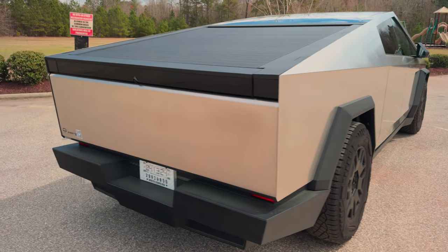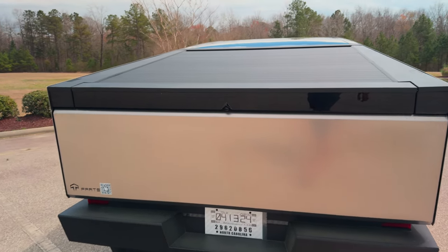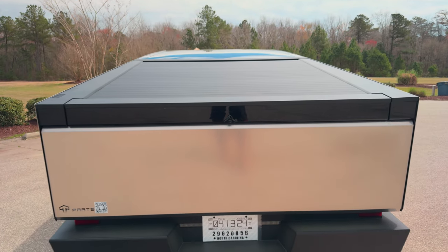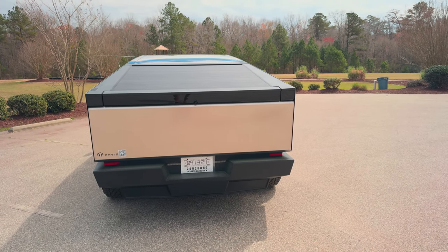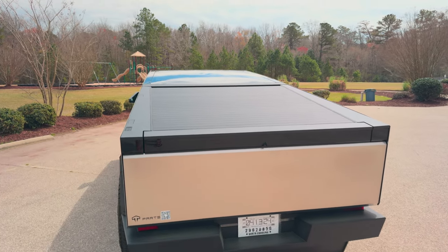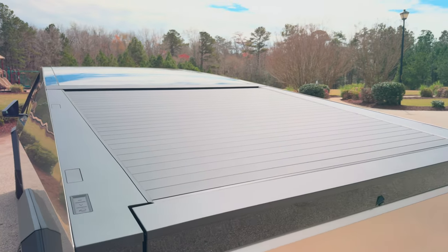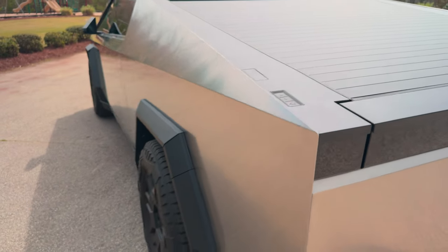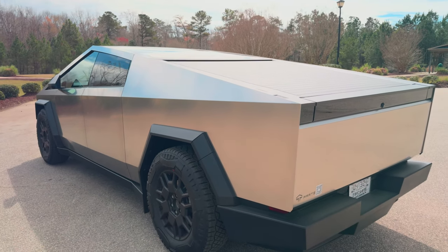Let's go to the back. Here's another camera, and that's also going to be your rear-view mirror — I'll show you what that looks like inside. In the back you can see we have the tonneau cover closed and these are the controls. Let me show you the other cameras and we'll get into that.